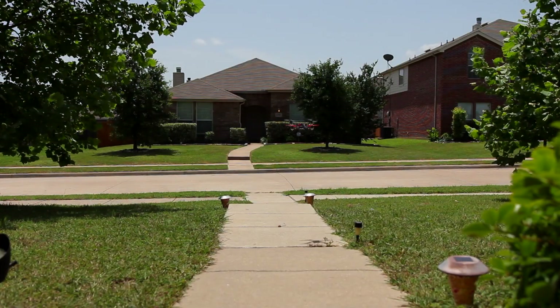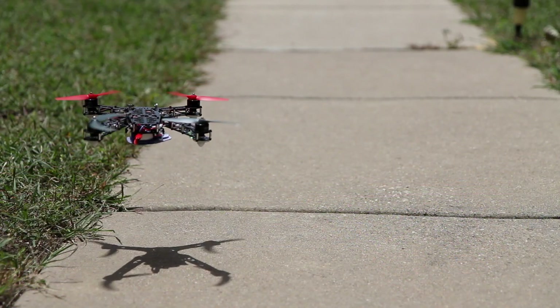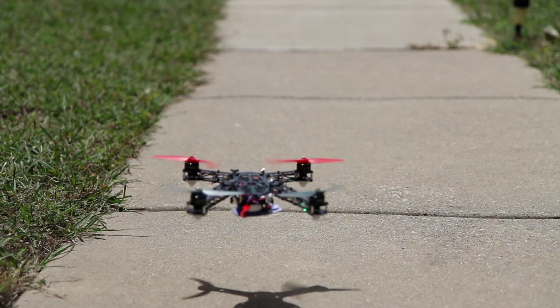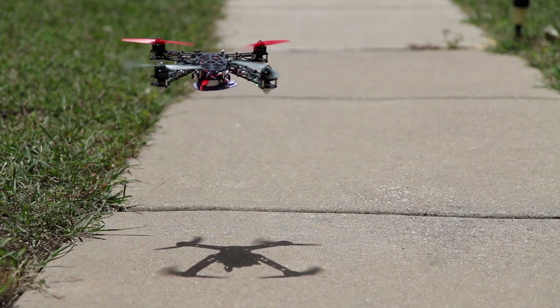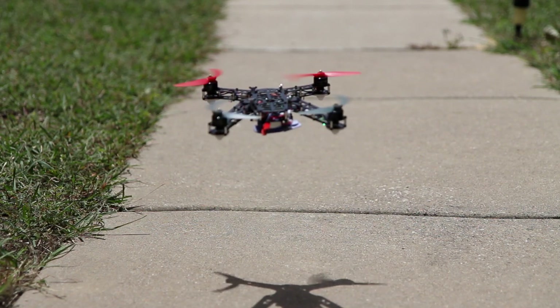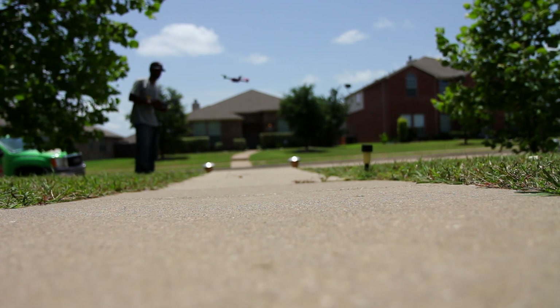Once you have taken some time with these stick inputs, you can begin to fly around in a larger radius to feel the capabilities of the quad. As a beginner, try to keep the rear of the quad facing you, so as not to lose orientation or control. And always remember, if the quad is facing you, all the aileron inputs will move the quad in the opposite direction. So if you're drifting towards an object and want to pull away from it, and the quad is facing you, push the aileron towards the object.